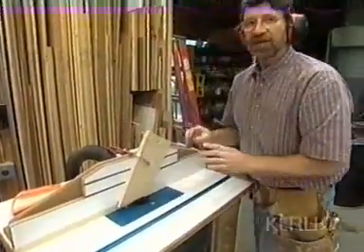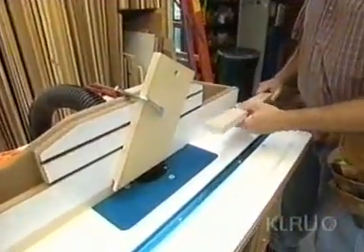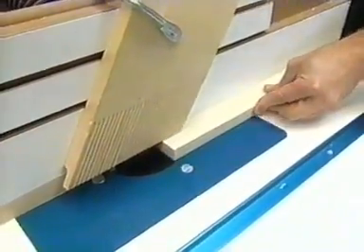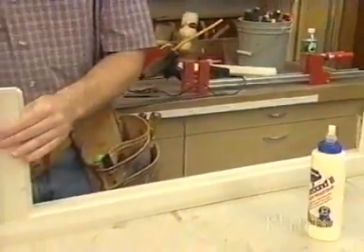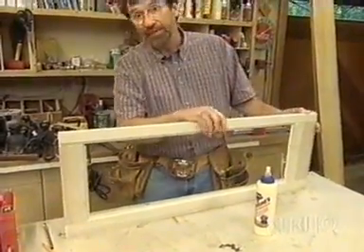Once again, I'm starting with the cope cut on the ends of all the rails. Now I've installed the modified stile bit and reinstalled the featherboard. Now I can make that rabbet in all the rails and stiles of each panel. For the assembly, once again, some glue on the stiles and the rails — slip the pieces together and clamp them up.